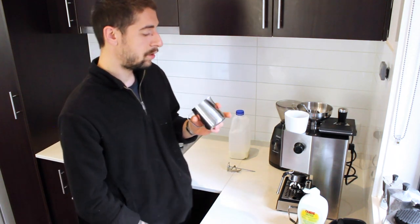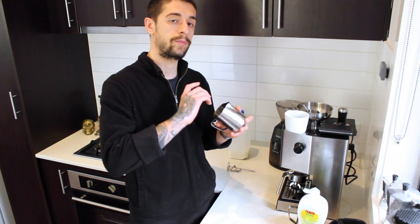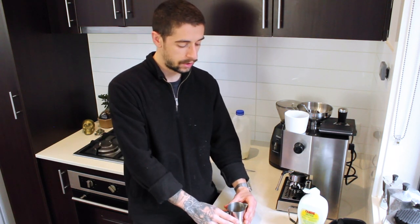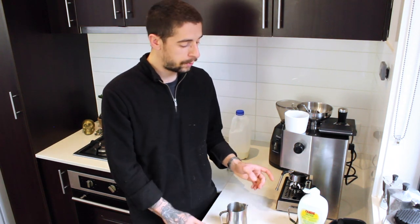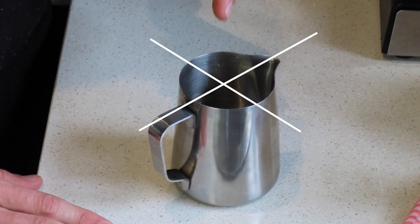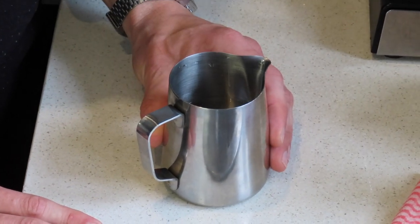In order to achieve enough aeration and the proper vortex effect, we need to position our jug properly against the steam wand. The easiest way to determine the position of the steam wand in the jug is to divide the top of our jug into a four-piece pie. We would put the steam wand in the top right or top left corner of the jug.